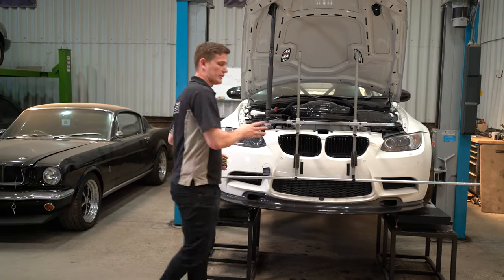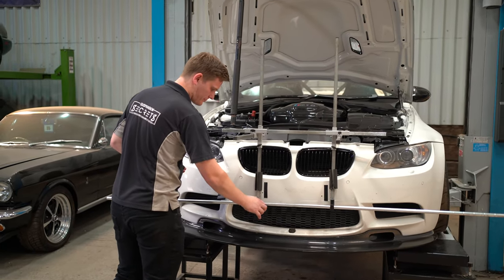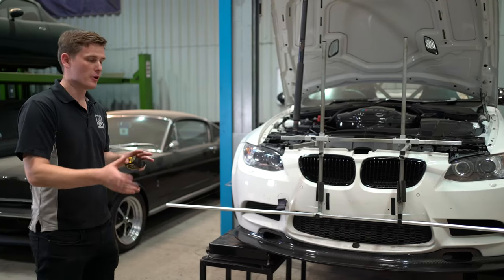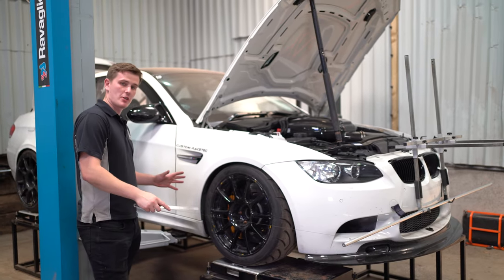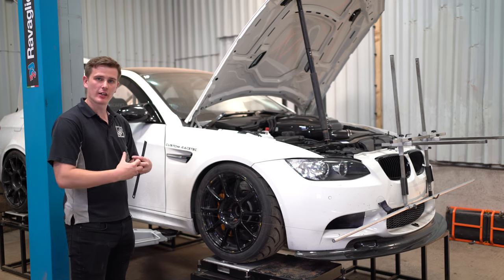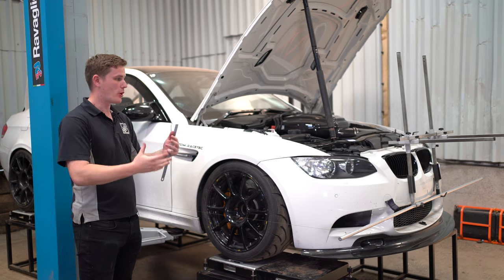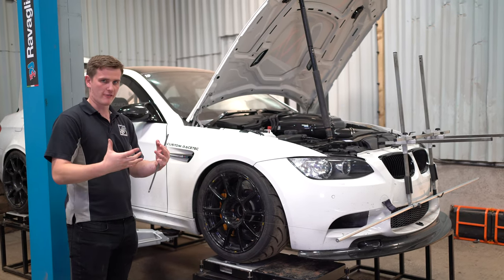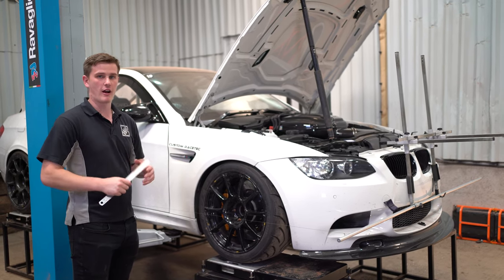Once happy with the left-to-right measurements, lock the pole off with the screw to pinch the pole and prevent it slipping when moving the car around. When taking measurements it's best to have the driver's mass in the car — either a person with the steering wheel perfectly straight, or ballast in the seat, which is what we've done here, so adjustments are made knowing the car is loaded exactly as it would be with a driver.